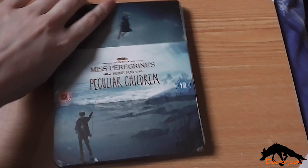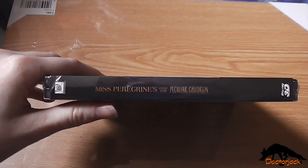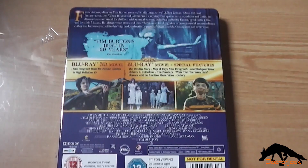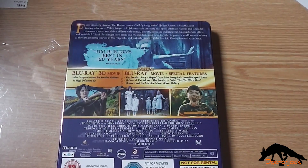So there's the front, and the spine, and the back, and I'll be back once I've got the cellophane off.